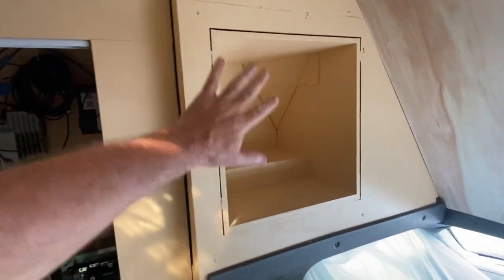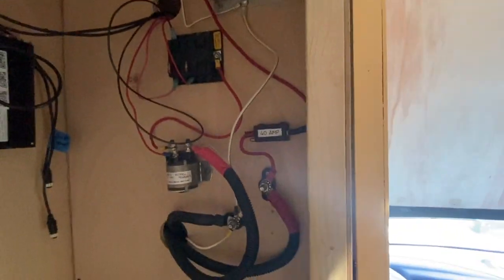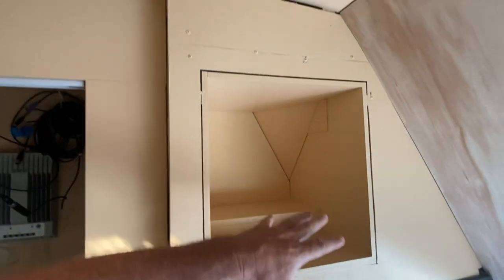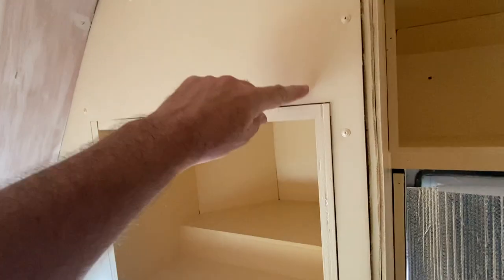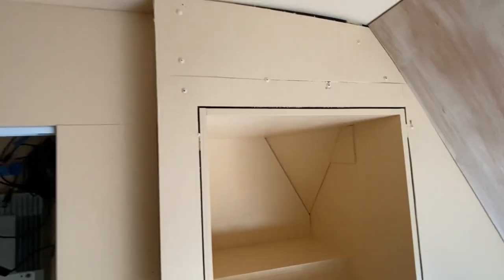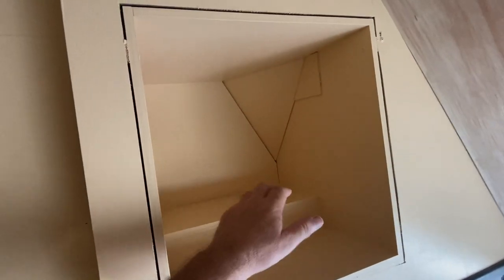We had this electrical box that was here and basically removed all that and installed it all over here on this side wall — you can check that out in the previous video. That gave us room up over in this whole front corner after the installation to utilize that space. Same deal over here — the only thing that's a little different is the steel support beam runs across here on this side and it's up here on this side.